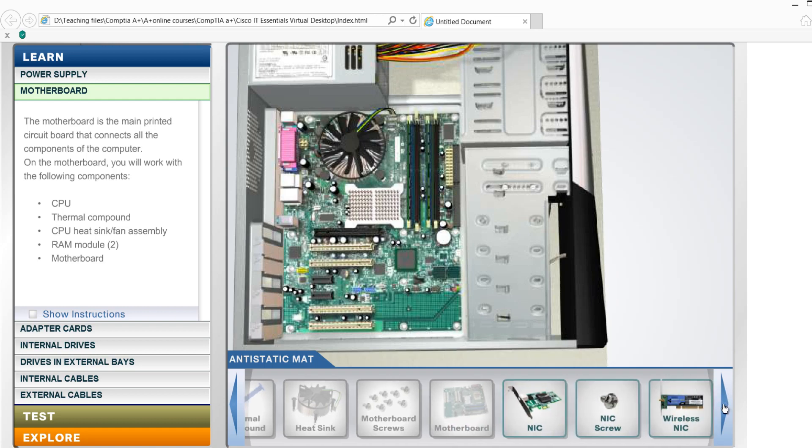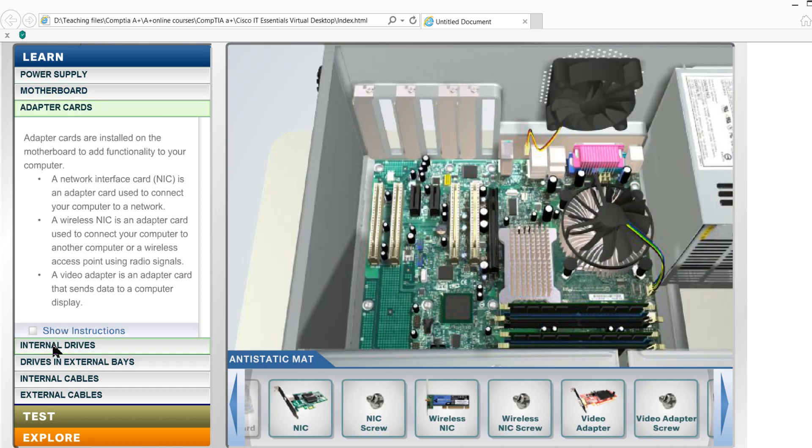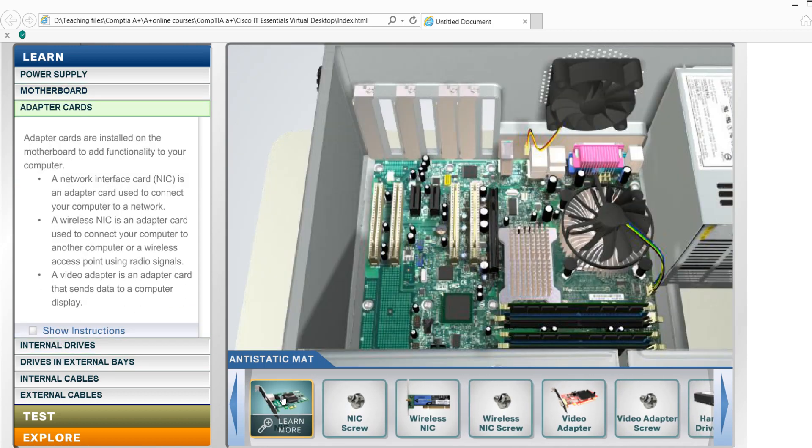And we have an adapter as well. Network interface card — NIC.